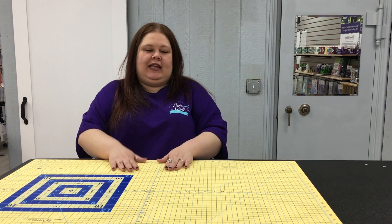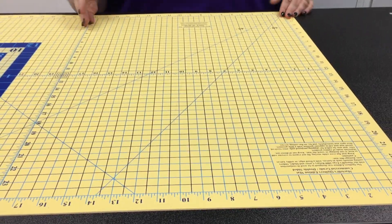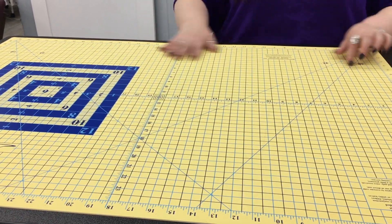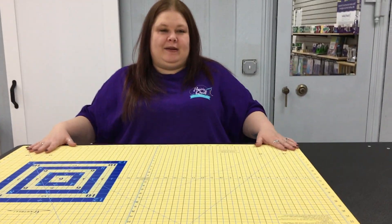I think that's amazing. The numbers and measuring on your cutting mat are very accurate — sometimes that doesn't happen, but these are very accurate. You have your 45, your 60, all of your main lines. You also have a block built in here for helping you square up different blocks. It's a great mat.